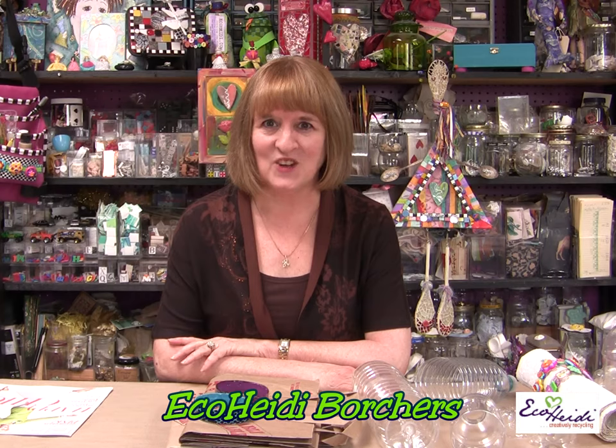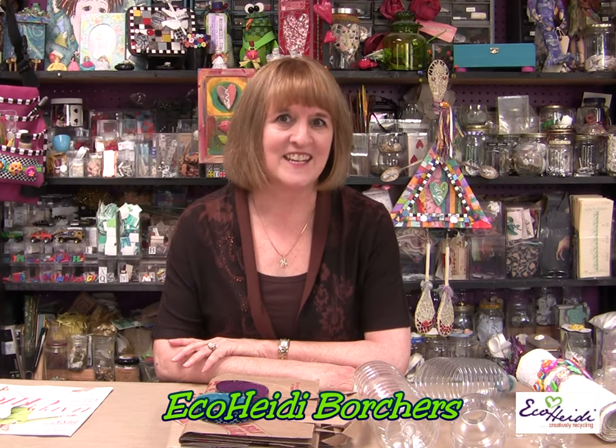Hi. Welcome to the Eco Heidi Show. I'm Heidi Borchers. Today our show is Green Bling — all about recycling into bling that you can wear.